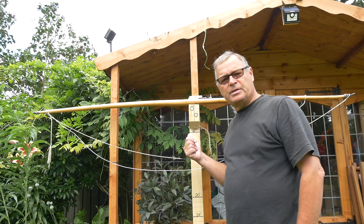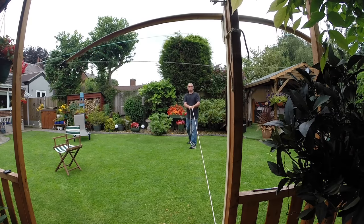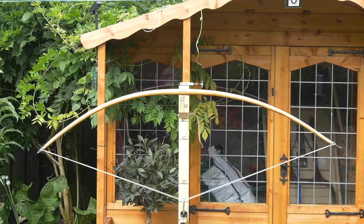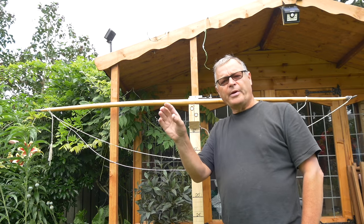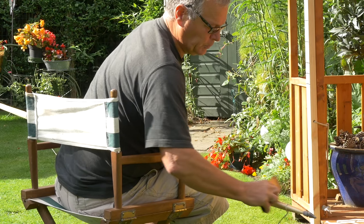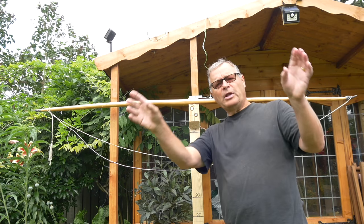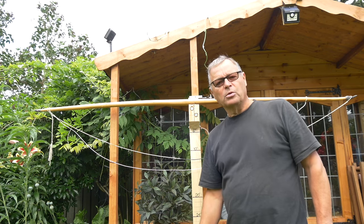This is called a tillering stick or a tillering tree. It allows the bowyer to stand back and watch the bow as it's bent, and whilst this happens he can adjust the bend of the bow and reduce the thickness where it's a little bit stiff and avoid areas where it's a little bit weak, and end up with a bow that when fully drawn describes the shape of a part circle or ellipse.